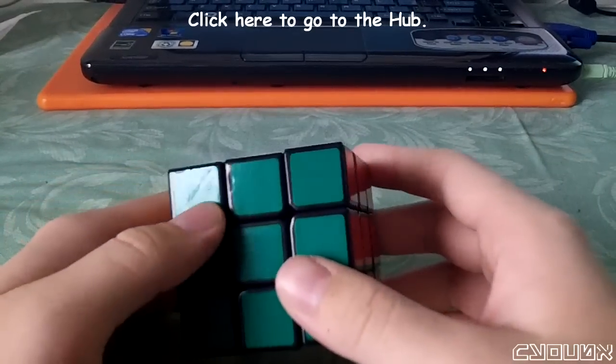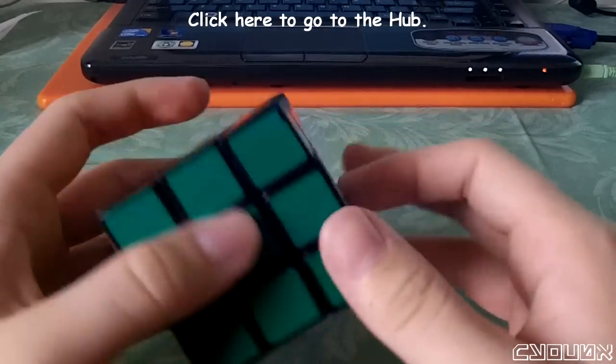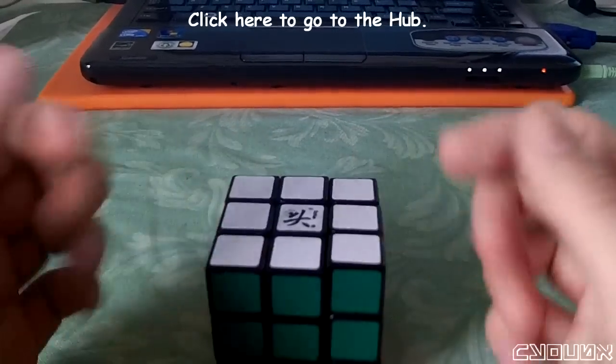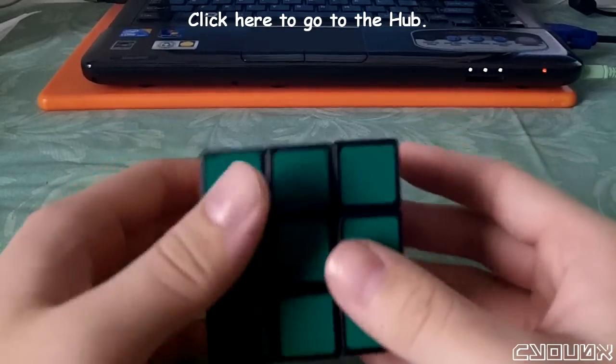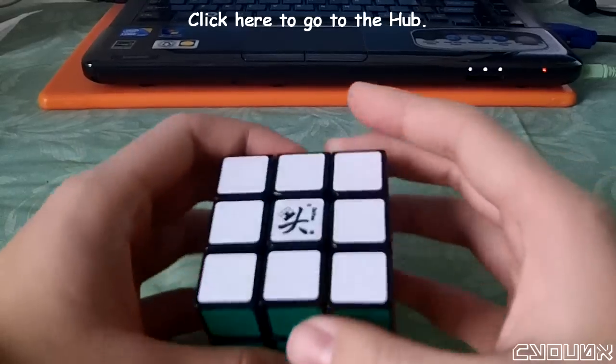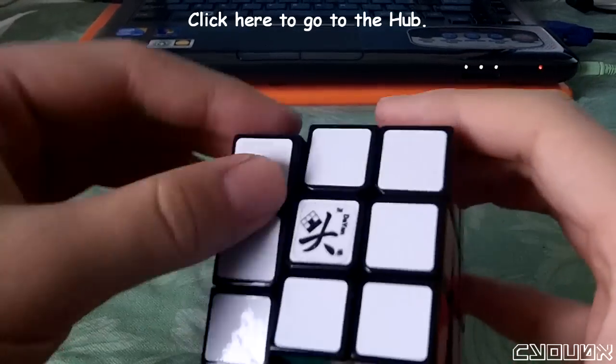The mod works, but there are a couple things I noticed while testing it. The first is that the screws are too large — they are coasting against the core. Furthermore, the cube is locking up more than before because the edge pieces are pushing outwards, and the corners are less stable. As you can see, the corners are wobbling a ton.